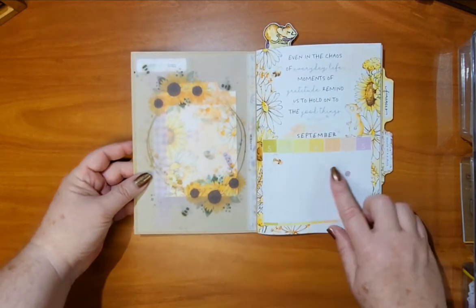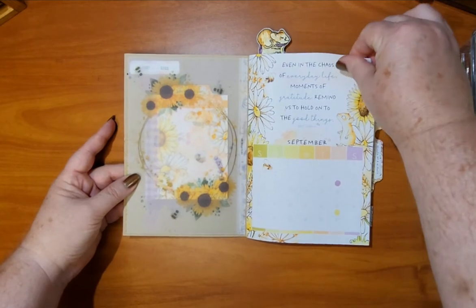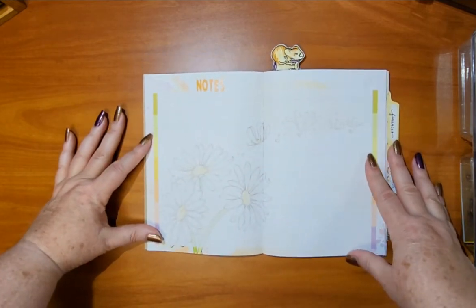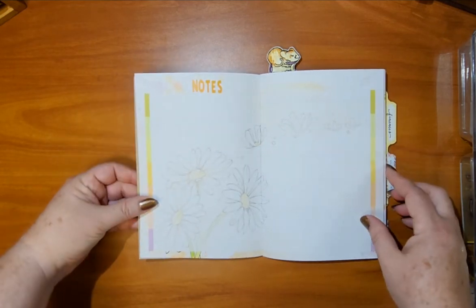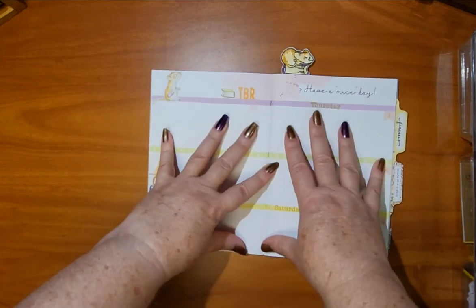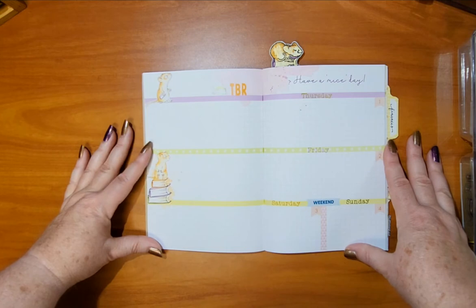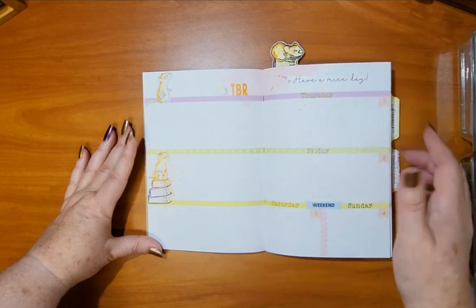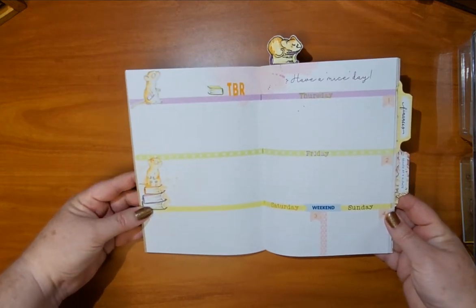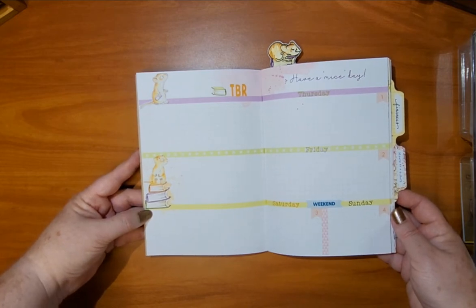I always use — if you've seen my videos before — the centers of hole reinforcers to mark my paydays on my calendar. I left this notes page as I always do, using the alphabet stickers offered in the kit. I didn't do anything extra to this page because there's such beautiful artwork on there already, which is the best part of the Daisy Dories. You really don't have to do anything to them — you can just jump in and use it as-is.